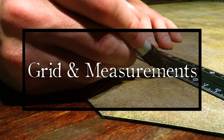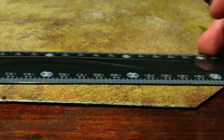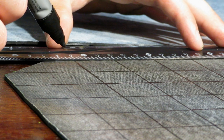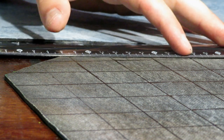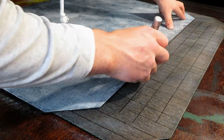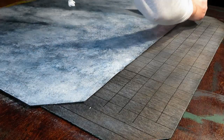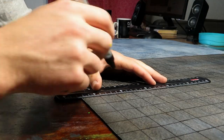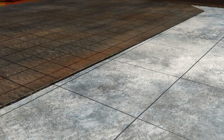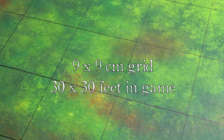For my games a larger grid works well for terrain that is more open, so this savannah or desert mat will get a 9x9cm grid. The dungeon or stone battle mat is more often used for encounters where quick measurements come in handy — with a permanent marker and the other mat as a ruler I drew a 3cm grid. The snow, ice or sea terrain and the grassy woodland mat also got a 9cm grid.